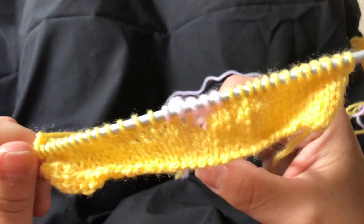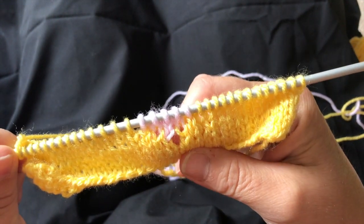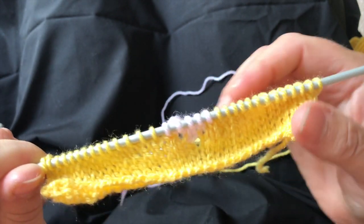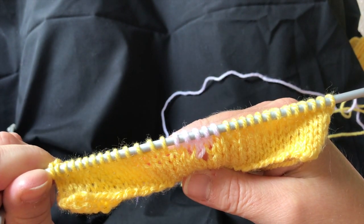You'll see at the bottom, when we started, there is a slight hole. But once we've finished our square I'll show you how to get rid of that. So now we've figured out intarsia, we can continue making our heart square.